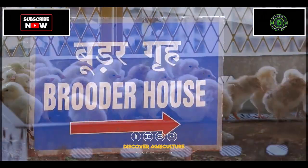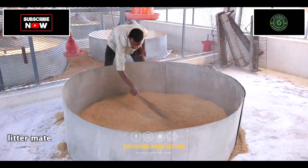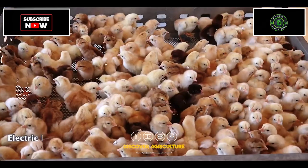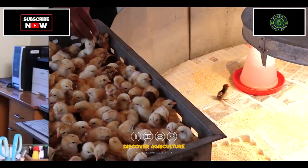Chicks then come to the brooder house. Good quality litter material like rice husk, sawdust, and groundnut husk of 2 to 3 inches is spread over the floor. Electrical heat provides the required warmth, and this atmosphere helps chicks for initial healthy growth.